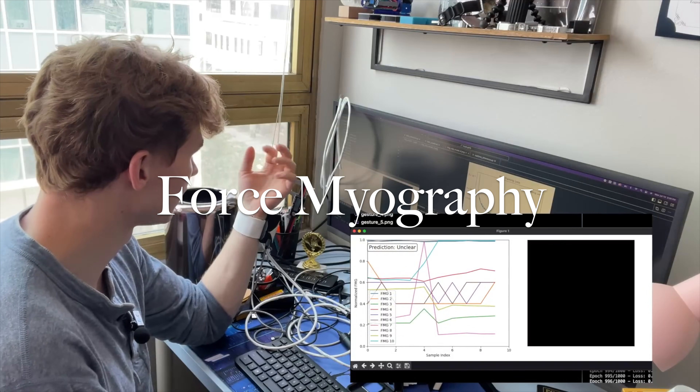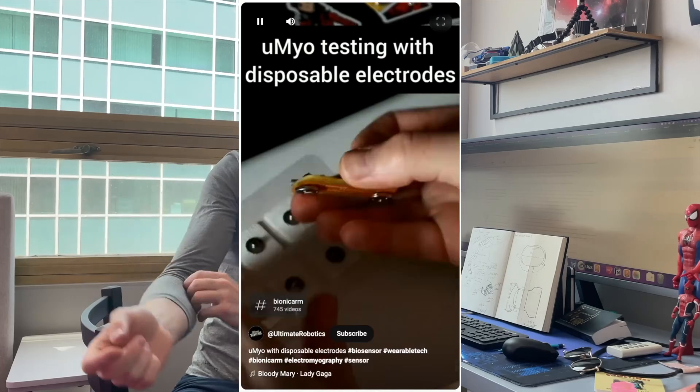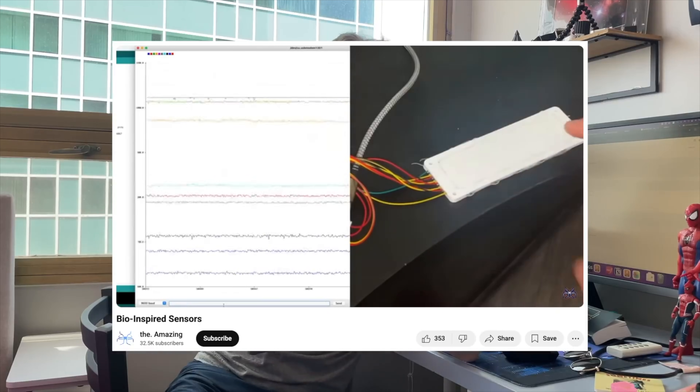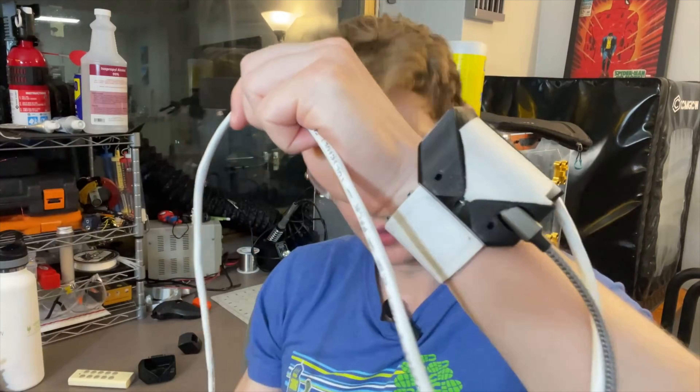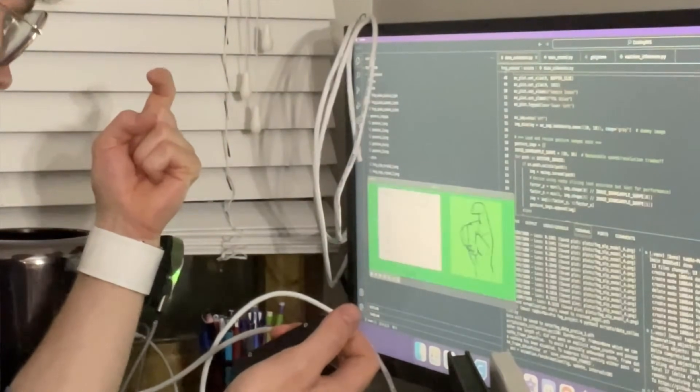My absolute dream for tackling this problem of triggering this device is to use what's called force myography. I've talked about this before if you're a regular viewer, but hopefully there's some new people here. It's a lot like electromyography, but that uses electrodes to measure electrical signals being sent to your muscles, which can be affected heavily by sweat. Force myography in theory shouldn't be affected by the salinity of your skin. It essentially uses a grid of force sensors - the same force sensitive resistors I use on this device already. I have a grid of 10 different force sensing resistors embedded into a 3D printed flexible bracelet, and I've been examining whether those sensors can perform gesture recognition to activate this device.